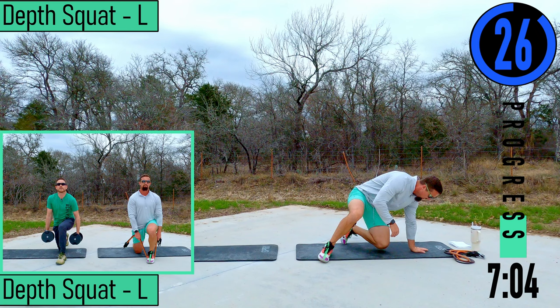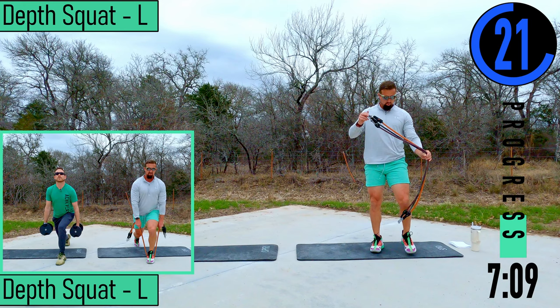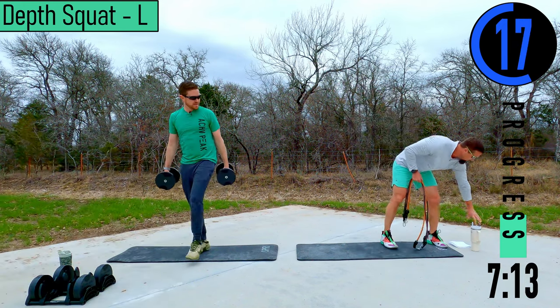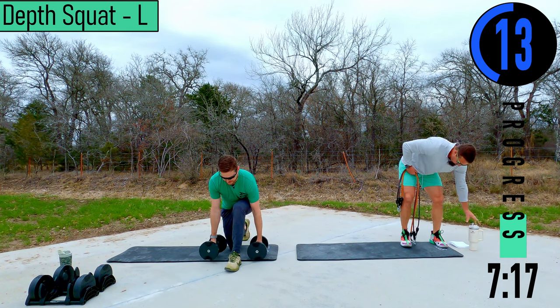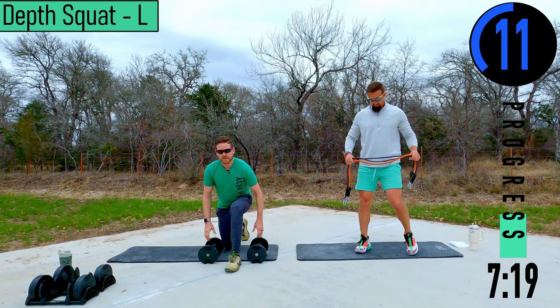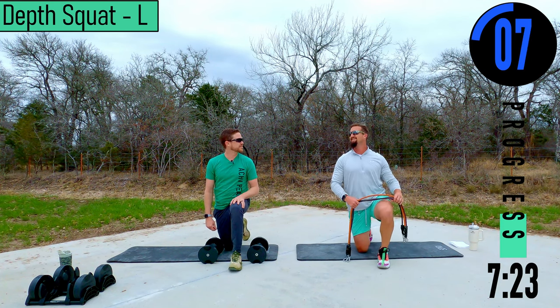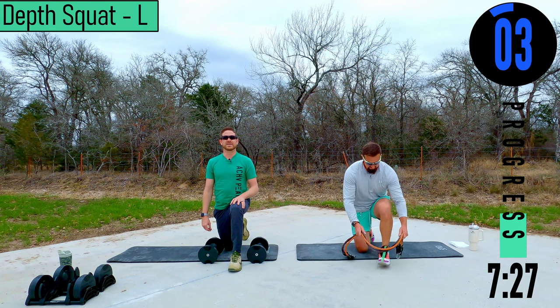30 seconds — going back in. Depth squats here. Be sure to breathe on these. If you lose your breath, it makes it a whole lot tougher. Five seconds — depth squat left side, go up and wait if you can.